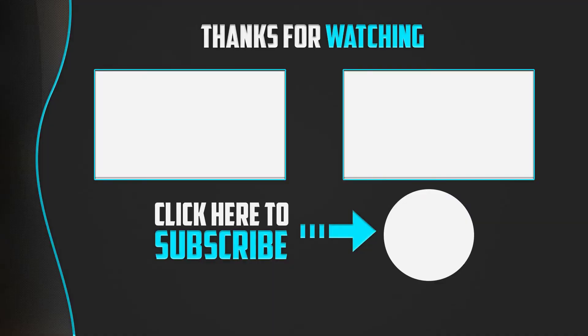Thanks for watching, guys. I hope you liked this video. If it was helpful, please make sure to like, comment, and subscribe. If you have any questions related to these products, you can leave a comment below and I will get back to you as soon as possible.